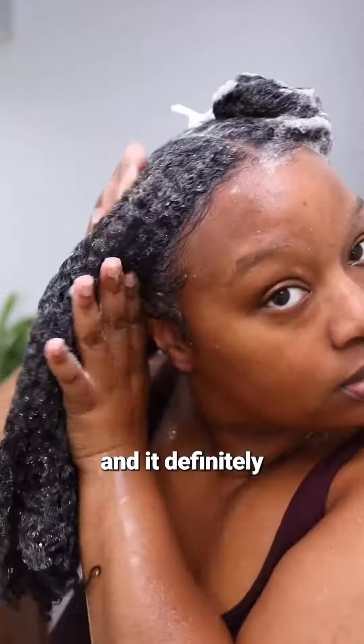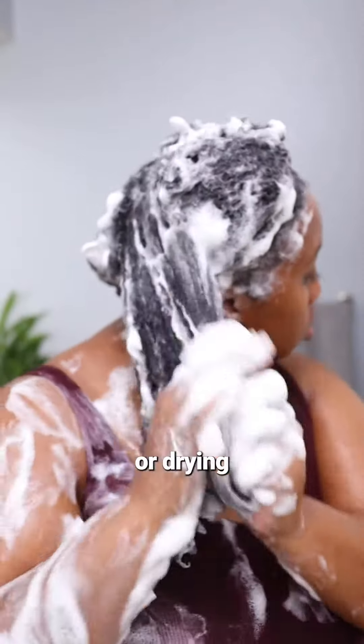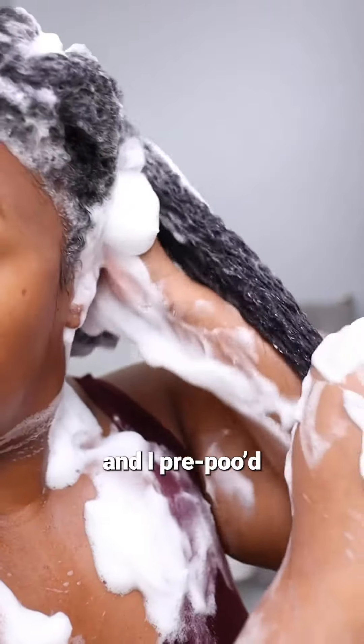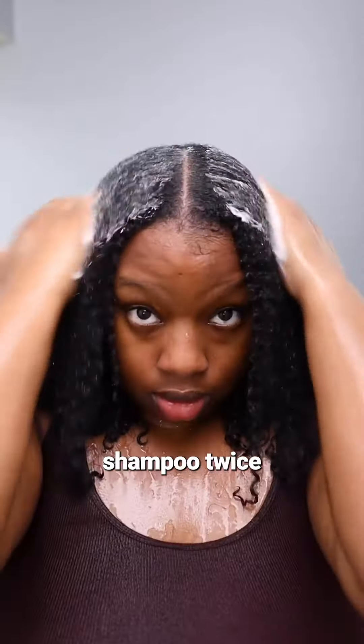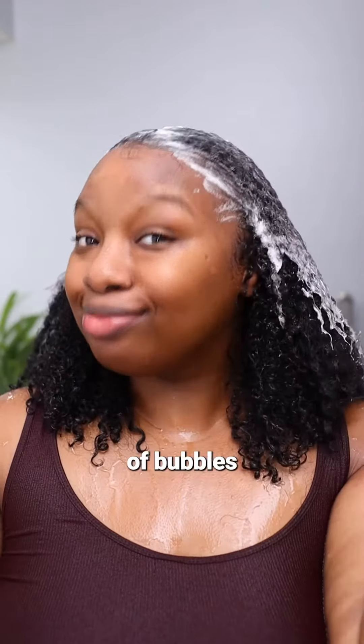It's a sulfate-free shampoo and it definitely hydrates the hair. When I use this shampoo, my hair feels clean but not stripped or dry. Since my hair was pretty dirty and I pre-pooed with the oil, I decided to shampoo twice. The second time around, I used a lot less shampoo and I still had a bunch of bubbles.